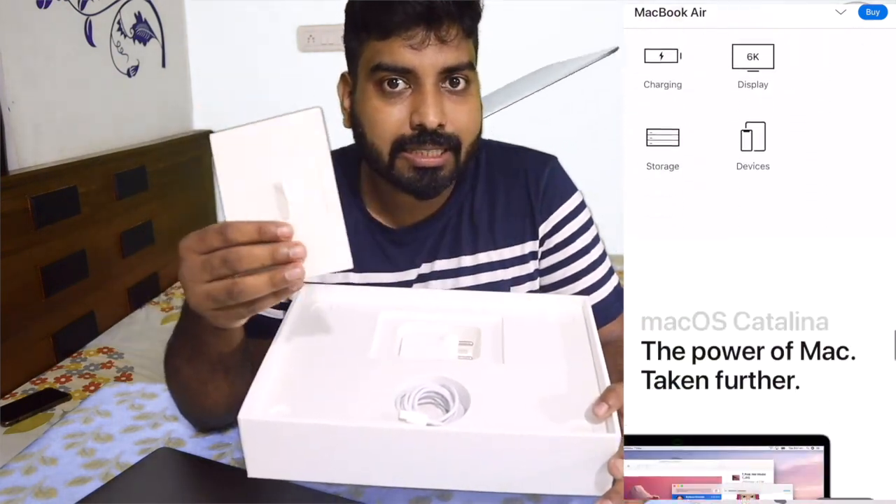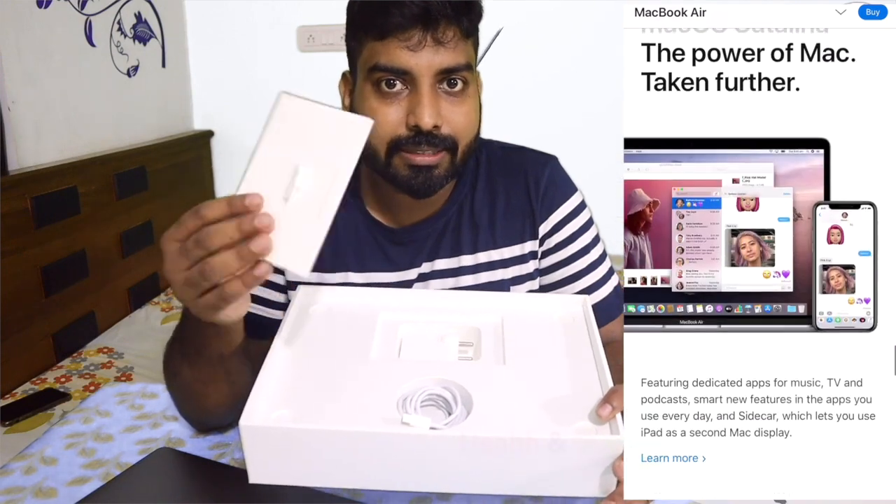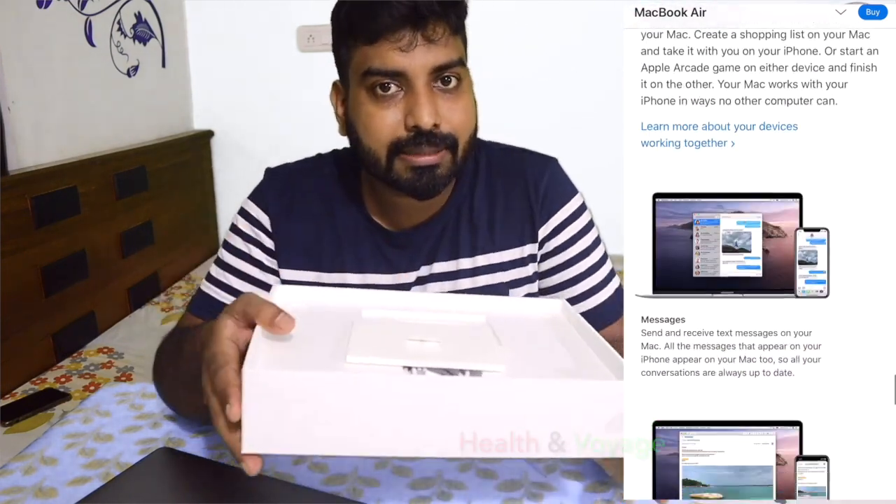This is the Apple laptop. It has a little more detail and features a basic Apple logo.